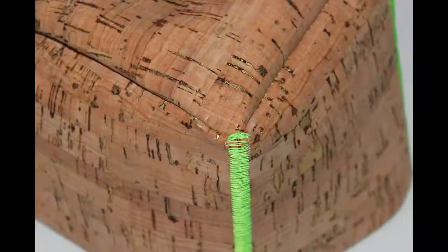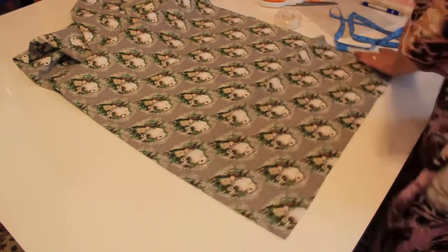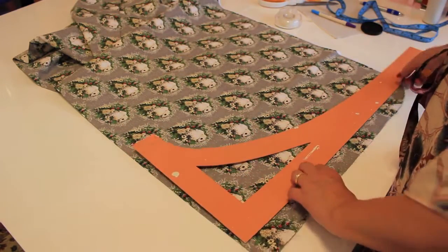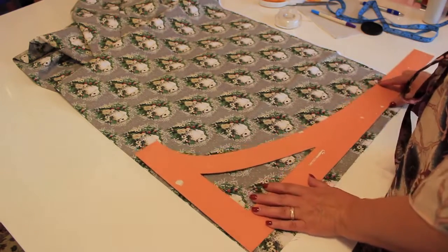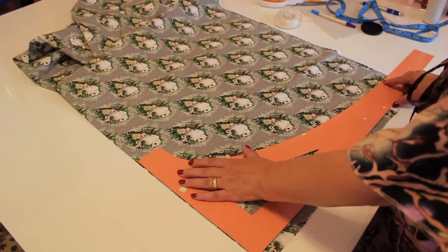Now let's prepare the lining for the inside of the box. There are also two pieces here — the bottom and the sides — and we will use the same technique: cutting a long panel for the sides and one square for the bottom.